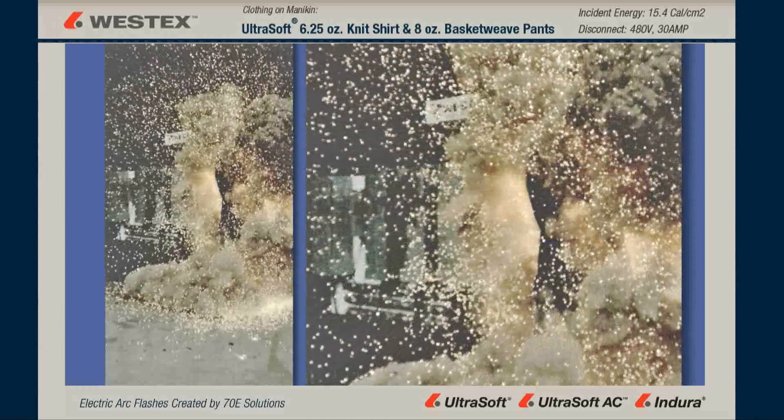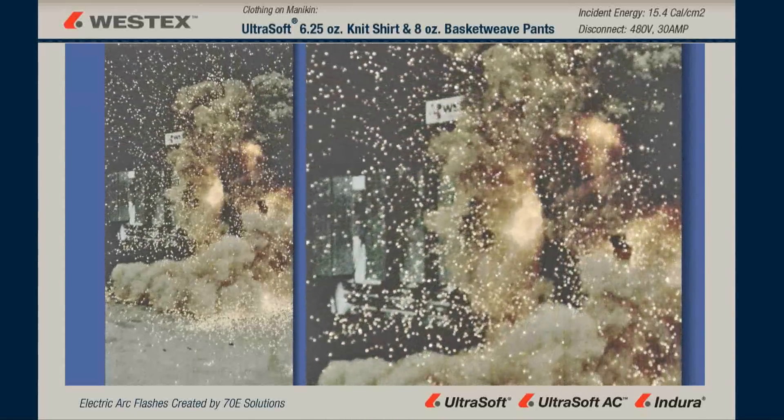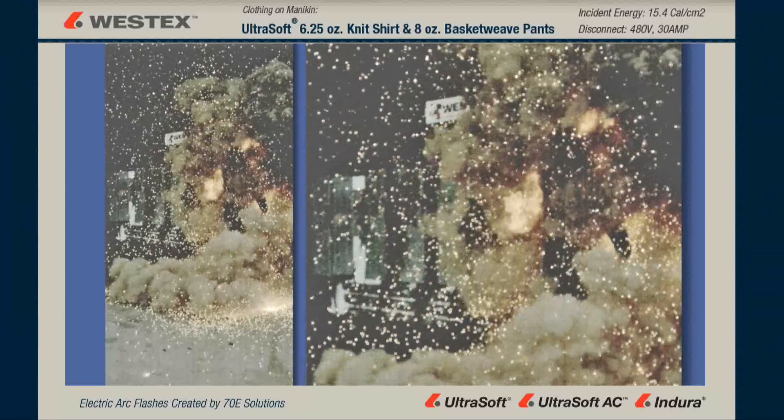And again, this molten copper is a minimum of 1,900 degrees Fahrenheit — more than twice as much energy as is necessary to ignite non-FR cotton and polycotton.